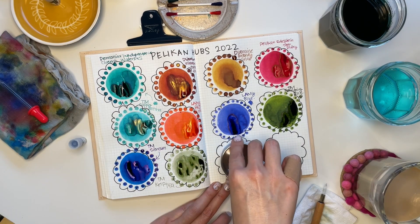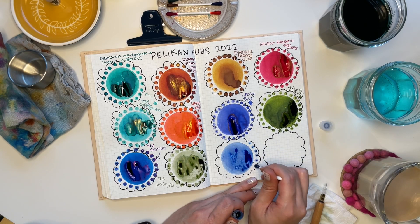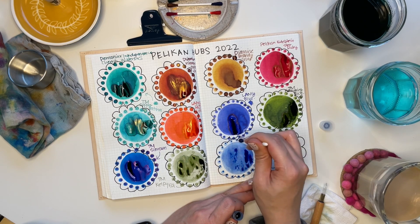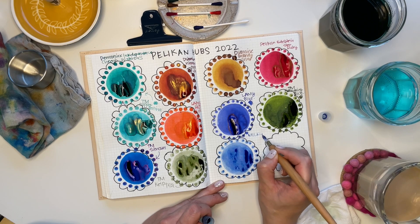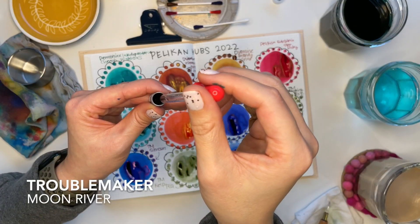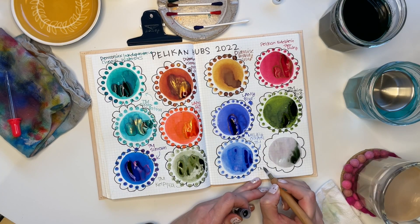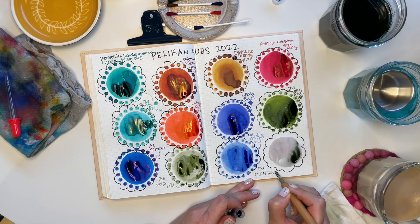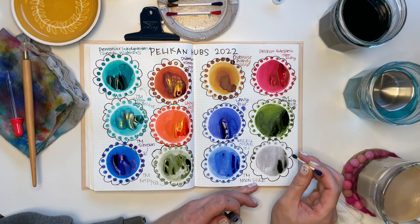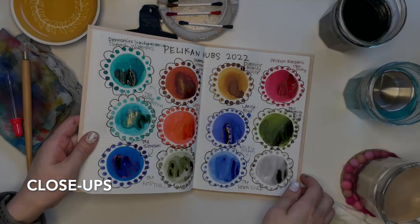Speaking of chroma shading Sailor inks, Troublemaker's Milky Ocean reminds me of them. It's this beautiful pale blue ink that has hints of purple in it as it dries — an understated and yet dynamic ink. It's got a lot of personality and color variation, and I think it's such an imaginative and really cute name. Milky Ocean really appropriately captures the flow of this ink. And the last ink we have here is Moon River by Troublemaker as well. It also reminds me of the chroma shading Sailor Ink Studio inks — really pretty. Moon River evokes something watery while also having that extraterrestrial, skies quality. Absolutely gorgeous and a beautiful multi-shading ink.